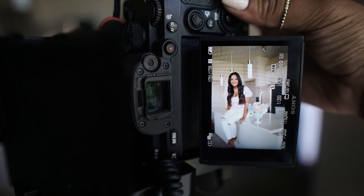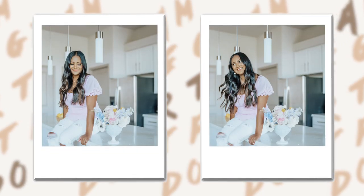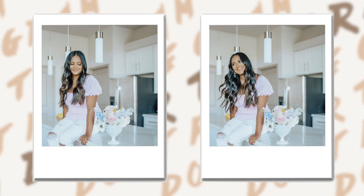I think we got some winners. This is the next look — I added a hat as an accessory and put my hair in a low ponytail just to give it a little bit of a different look.